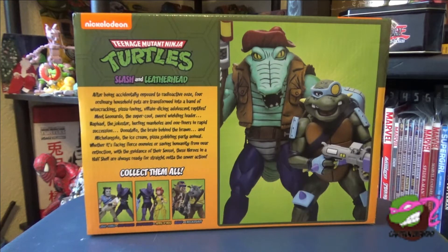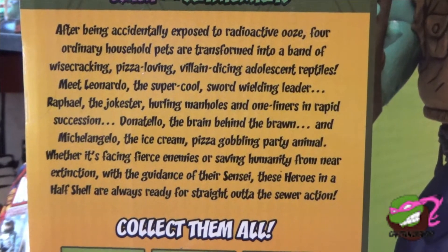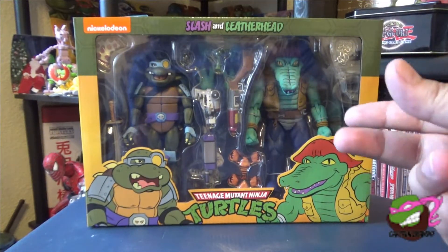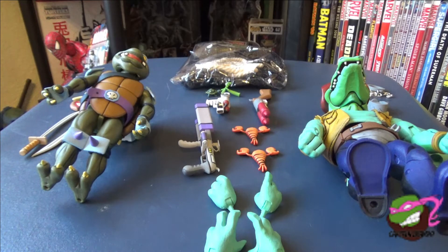You can collect them all — there's Casey Jones with the Foot, and April O'Neil with the Foot. The back has a description that's on almost every single cartoon box. These two guys came in with a lot of accessories, so I'm going to start with Slash first with his weapons and accessories, talk about him, then go over to Leatherhead in a similar fashion.